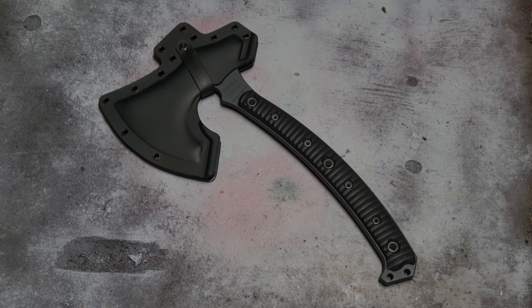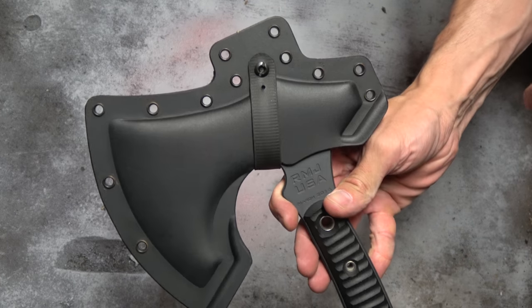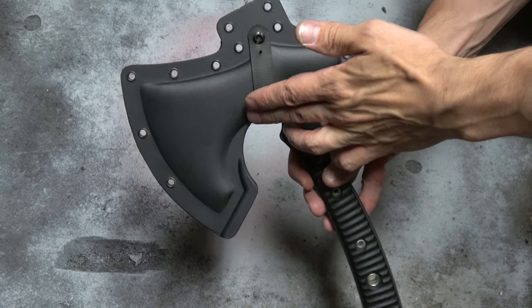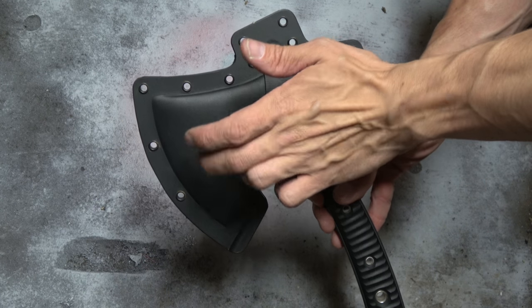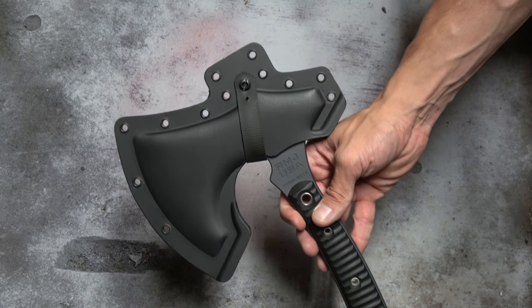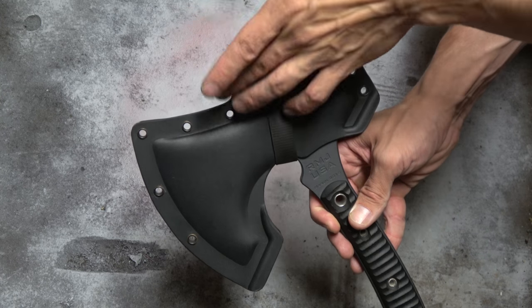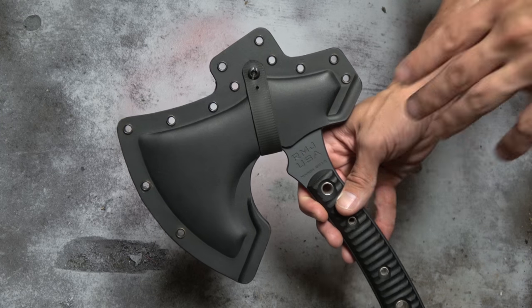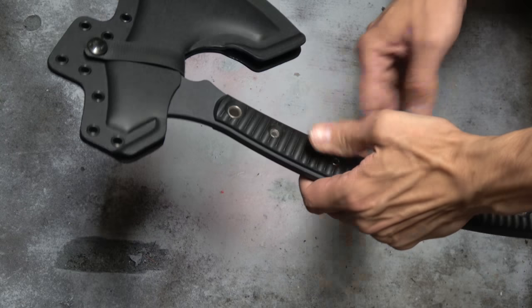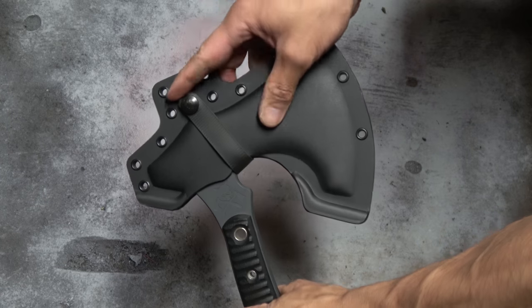Let's get into this thing. First off, it comes with a Kydex sheath — not Securex, not Boltaron, actual Kydex. So if that's important to you, RMJ has you covered. It does come with belt loop attachments, and it's fully compatible with all sorts of different mounting systems — tech locks, all that good stuff. It also has a secondary retention strap.